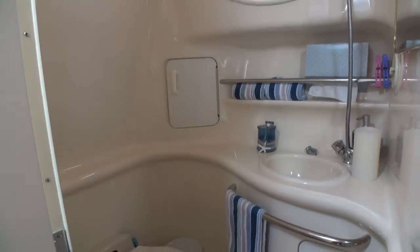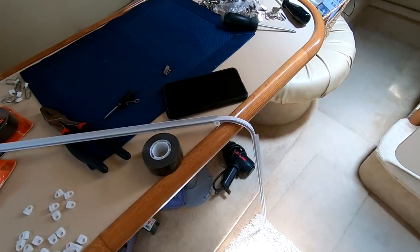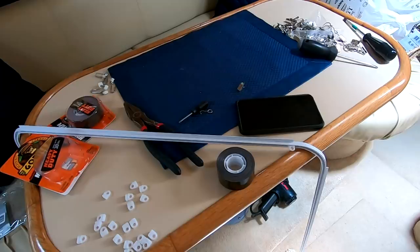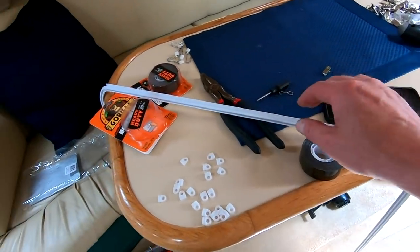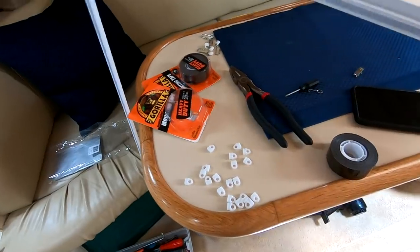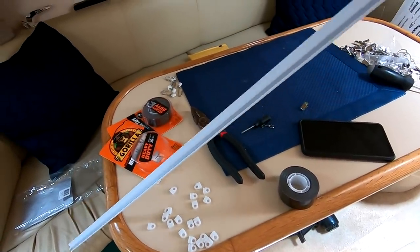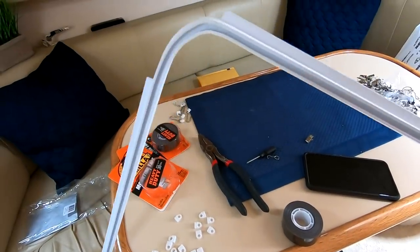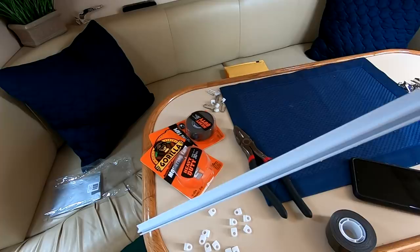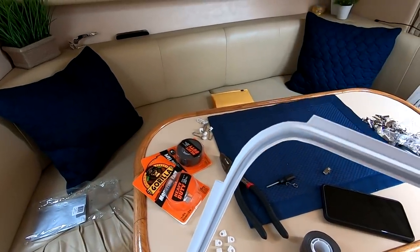When I say do-it-yourself, I mean I'm doing it. I switched over to the GoPro to show you what we did, because it gives a wider field of view especially inside the bathroom. What we got was this track — it was supposed to be a 10-foot length, but by the time it got to us one end was damaged, so I had to cut about a foot off. That said, it is going to work perfectly.